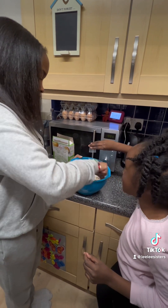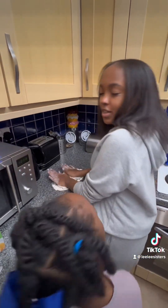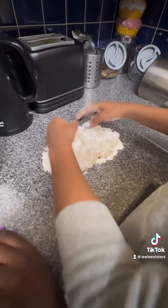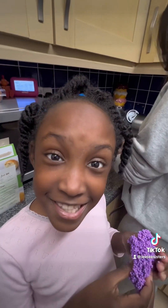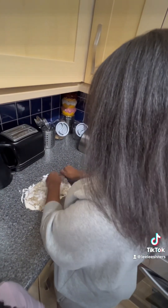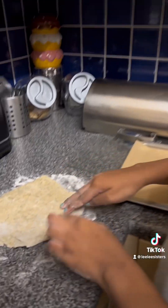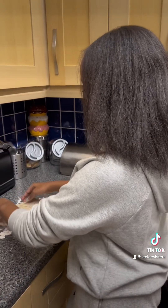So now guys we're gonna be kneading the dough, so we can then shape them into little circular balls. It's kind of like playing with Play-Doh. So guys, this is how the dough is turning out — it's really improved and looking so nice!